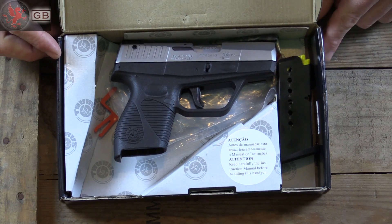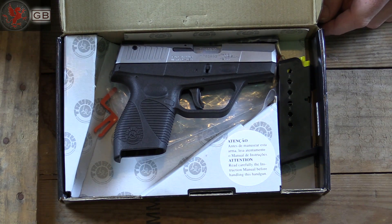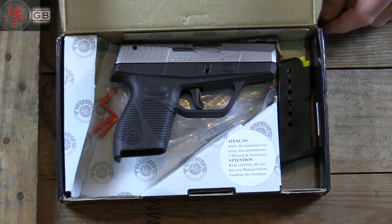That's all you get in the box: magazine, the gun, and the chamber flag. Let's take a look at the gun.